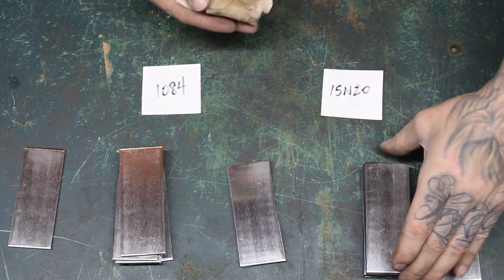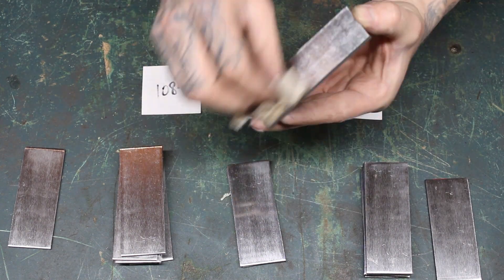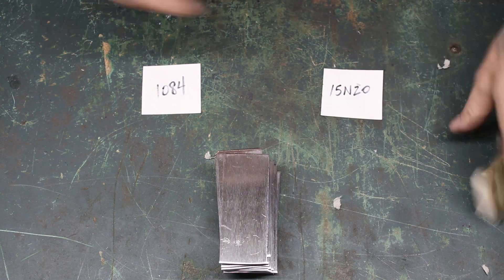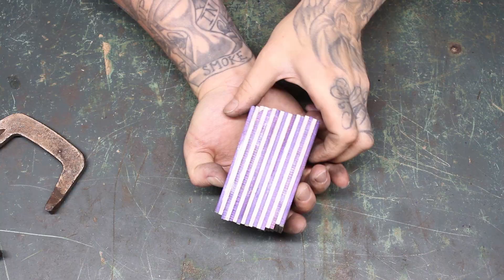Here we go with the initial stack. It's 17 alternating layers, and as I stack them up I'm wiping them down with acetone to make sure there's no dust, oil, or any other contaminants left behind.